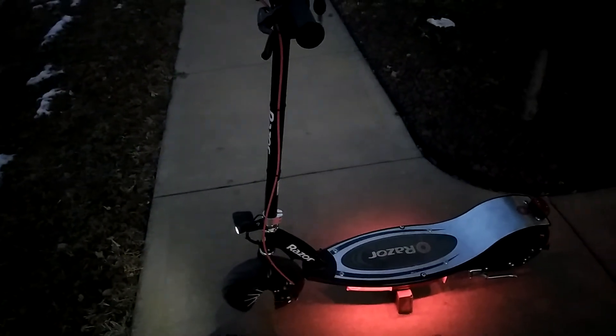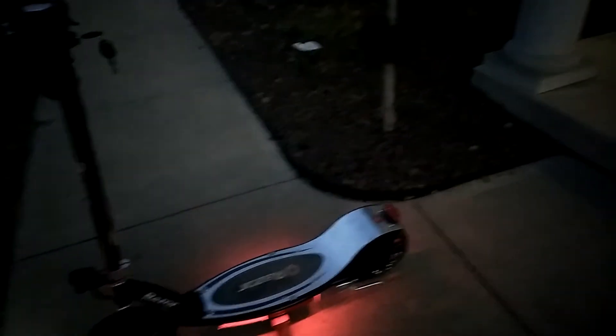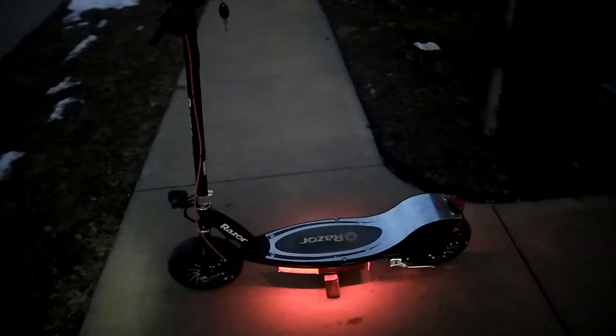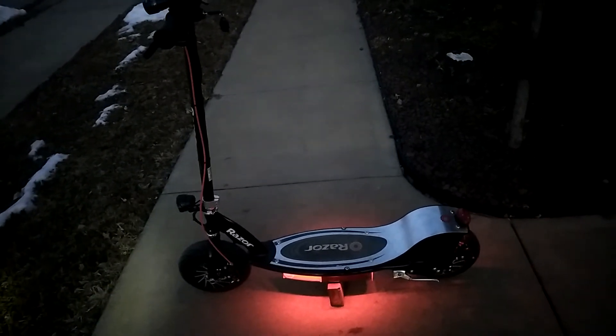It didn't come with a front brake at first, and it had a drum brake on the back. So I converted everything over. Man, this thing runs good.